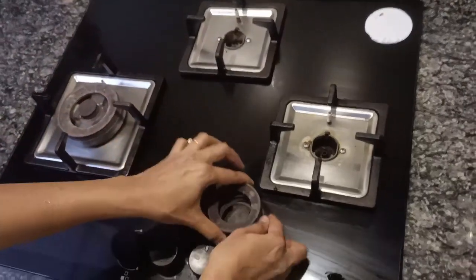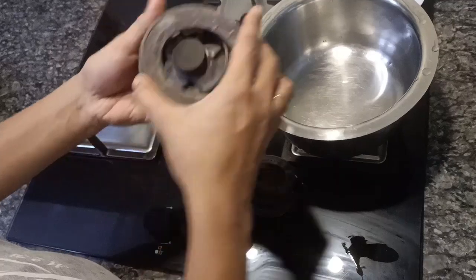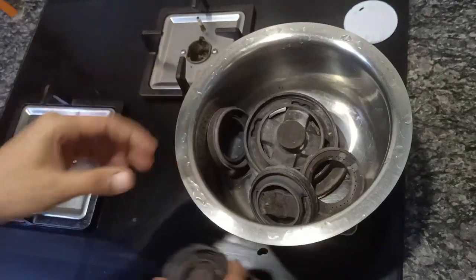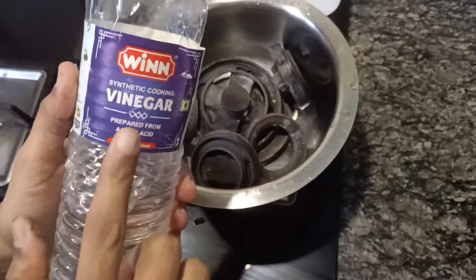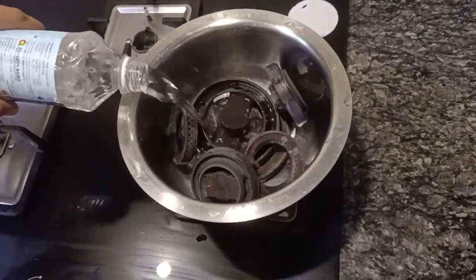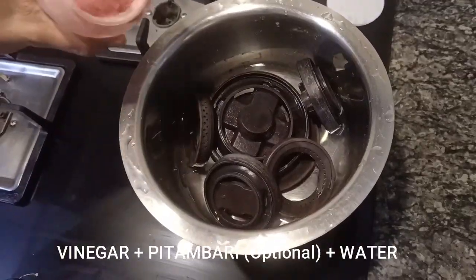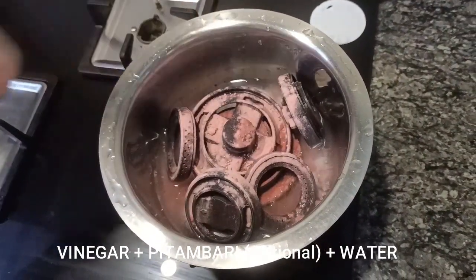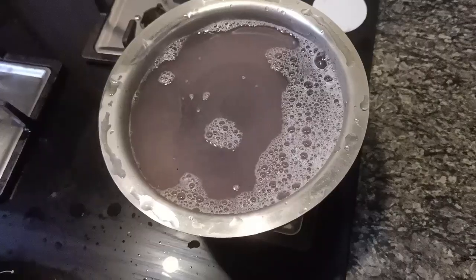In the meanwhile, let us clean the hob. The bottom portion of my hob is iron and the top portion is brass. I am using a container in which all the burners can be well immersed. Into this container I am adding half a cup of cleaning vinegar, about two tablespoons of pitambari powder, and half a cup of water. I will leave this overnight for soaking. The metal stands can be washed using regular dish liquid.